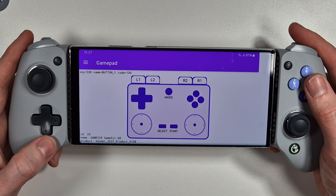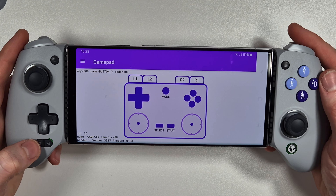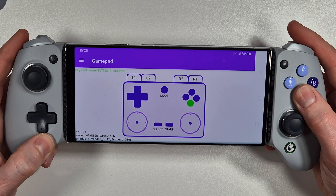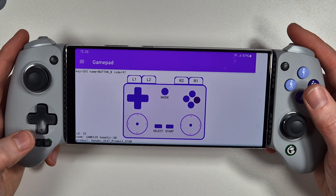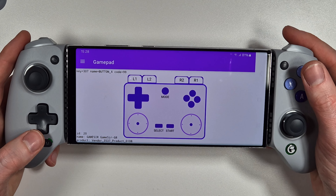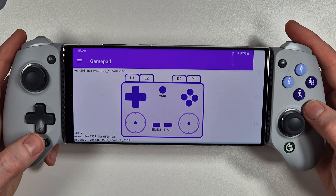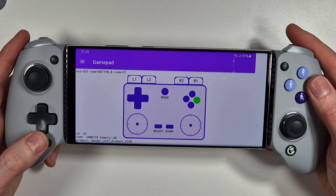You can also interchange the X/Y and A/B buttons - useful if you're running a Switch emulator for example. Press and hold M and hold A for three seconds, and now A becomes B, B becomes A, Y becomes X, and X becomes Y. To come back out of that layout, hold it for three seconds again and it switches back.